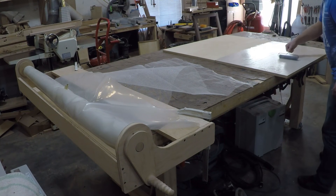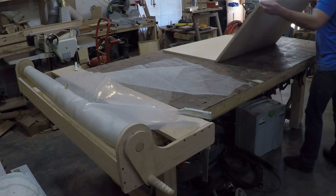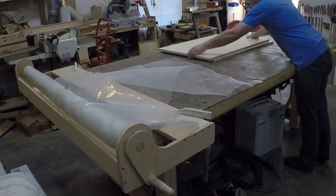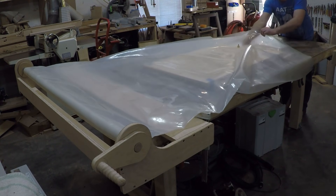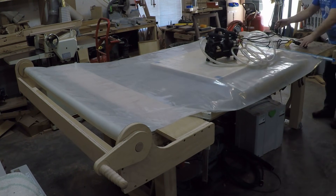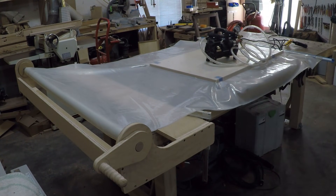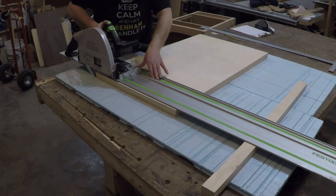Moving on to the top — I wanted a nice sturdy top so I used the vacuum bag to laminate two pieces of plywood together. Once the glue was dried I pulled it out of the vacuum bag and cut it to its final size.